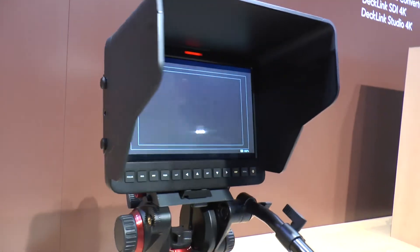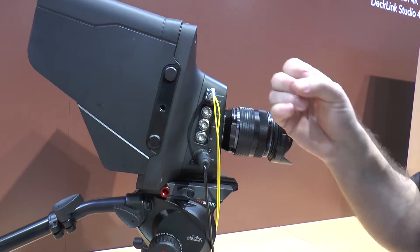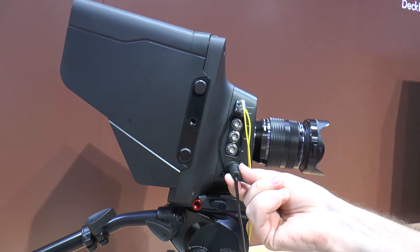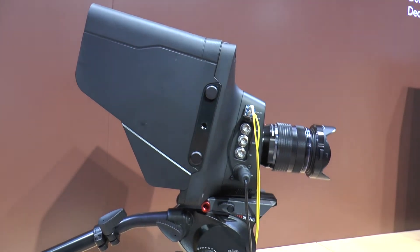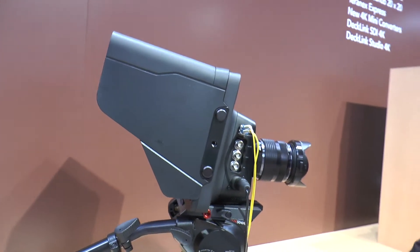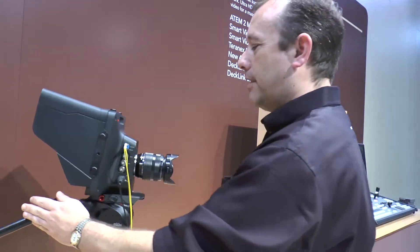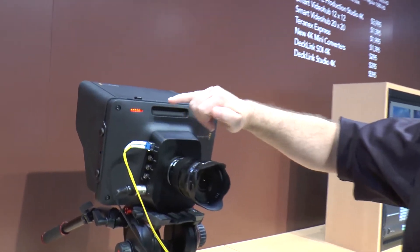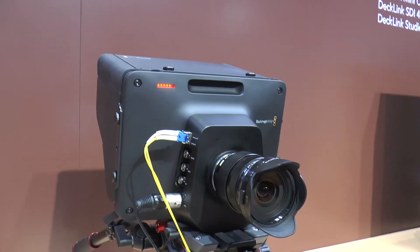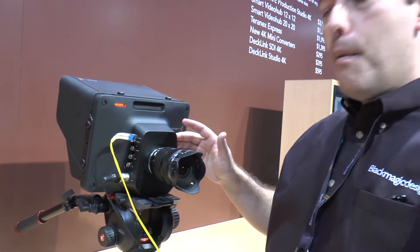As we turn the camera around and look at the other side, we've got optical fiber in and out as well as SDI in and out, a reference input, and a professional broadcast four-pin power connector. One of the reasons we have both SDI and optical fiber in on this camera is that we have two-way communication with it. We can send tally signals — there's a red tally light on the front of the camera as well as one on the back. That two-way communication also includes talkback, so we've got talkback and tally built into the camera.